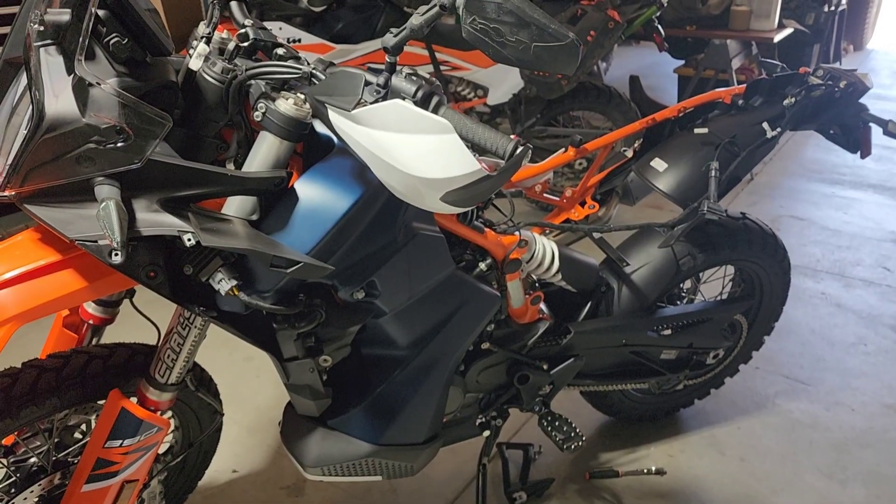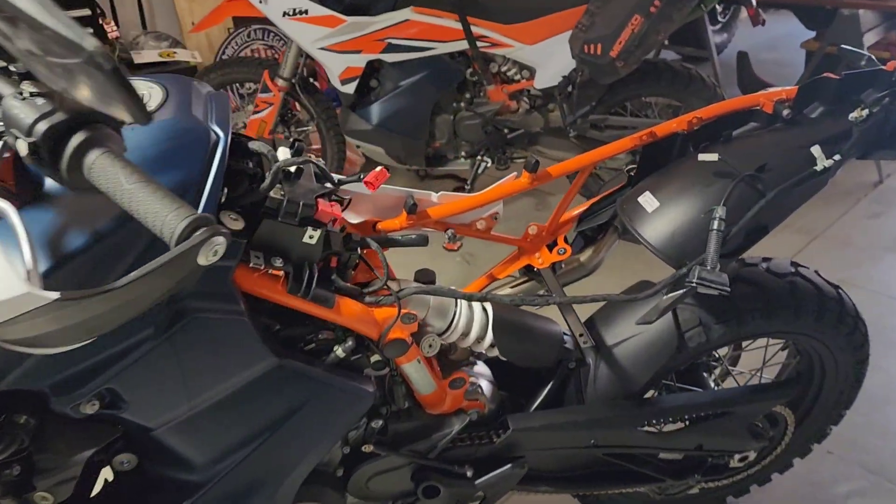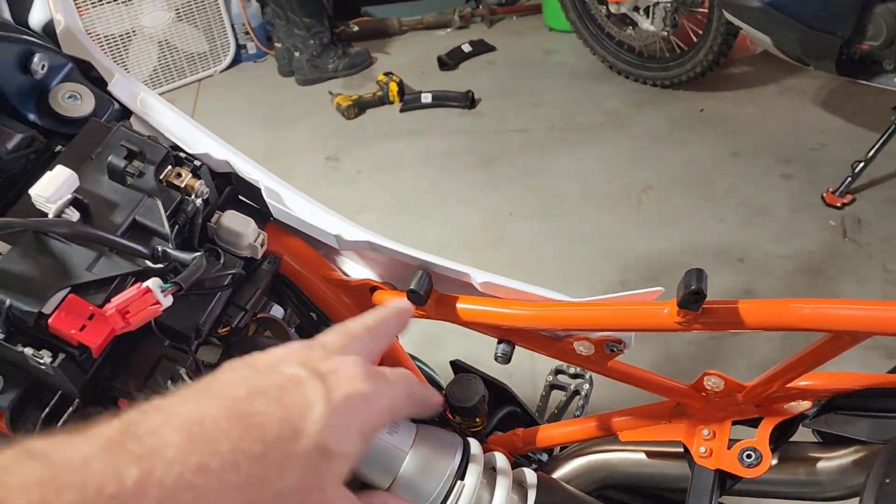We just bought this bike today, rode it home, and we're doing the Rottweiler intake kit on it.